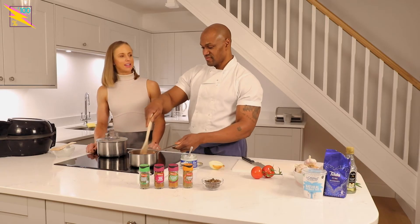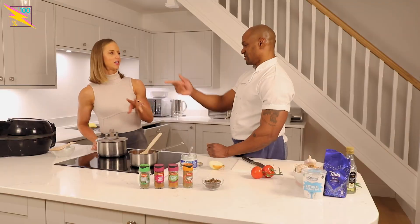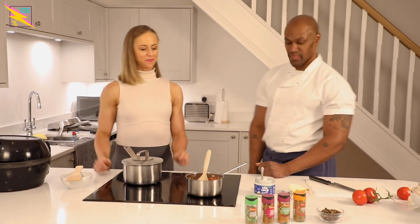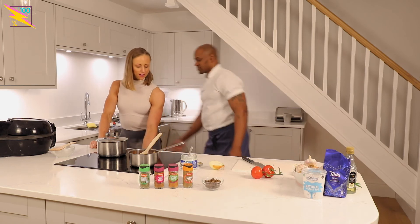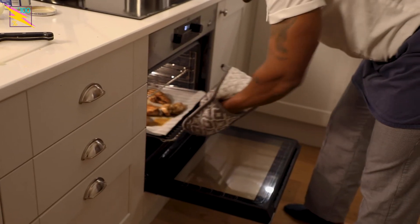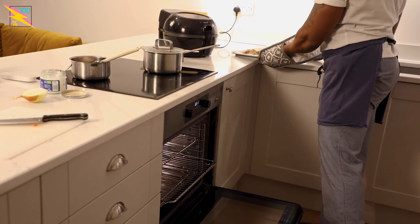You've got all that texture — you've got the rice, and then the chicken's crispy, the chips are crunchy with a soft middle, and then you've got the dip as well. Perfect. Chicken's done! I'll turn it off.